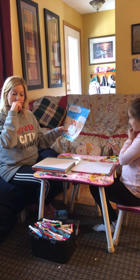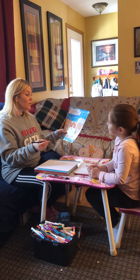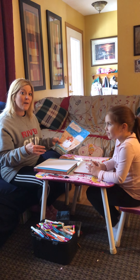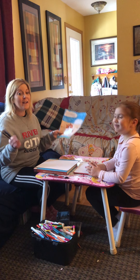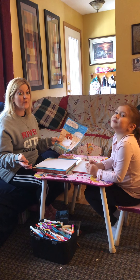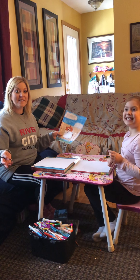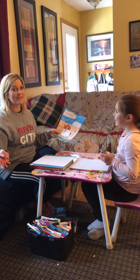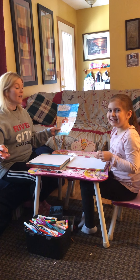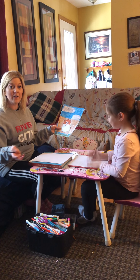As I draw and give you instruction, I want you to draw your picture and then we're going to color them together. What would be super amazing is if you take a picture of it — or have your mom or dad take a picture — and send it to us, because we'd love to see how your hamster turns out. You can color it any way you want, so it'll be very creative.